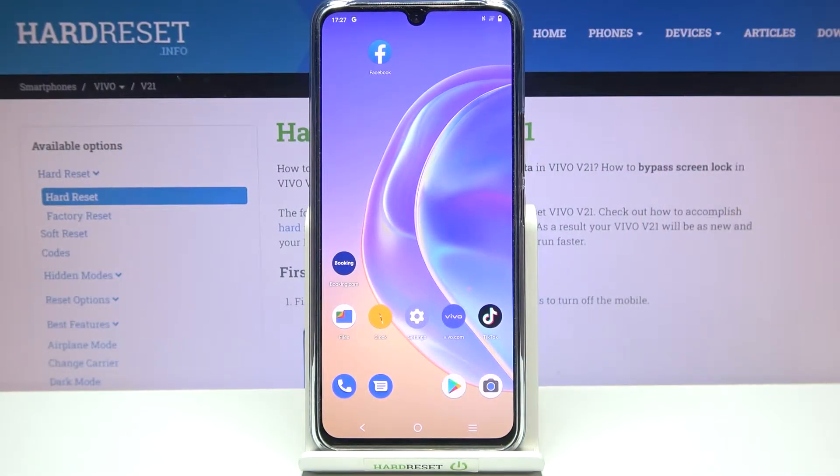Hi everyone, in front of me I've got the Vivo V21 and let me share with you how to show battery percentage on the status bar in this device.